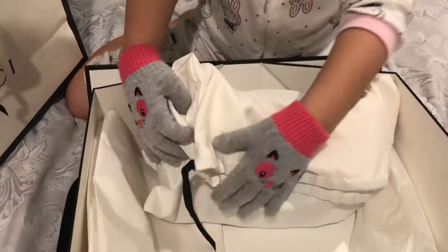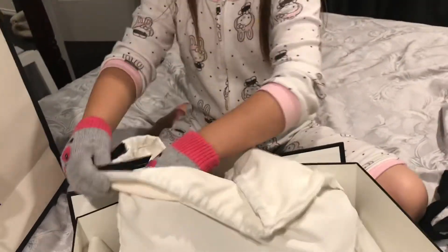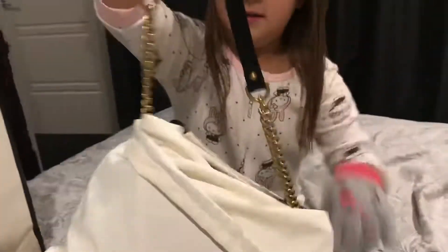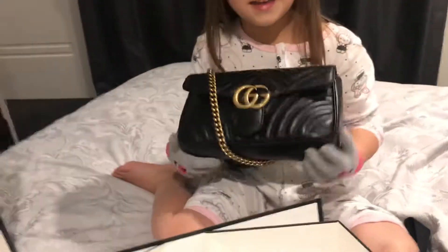It's inside a dust bag. What's a dust bag? This is the dust bag. Ew. You put dust in it? This one is cold. Here it is.